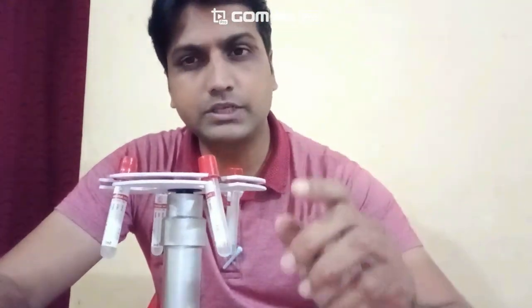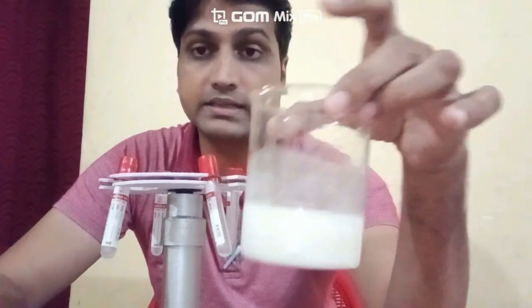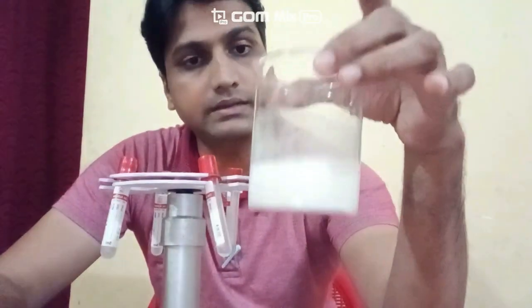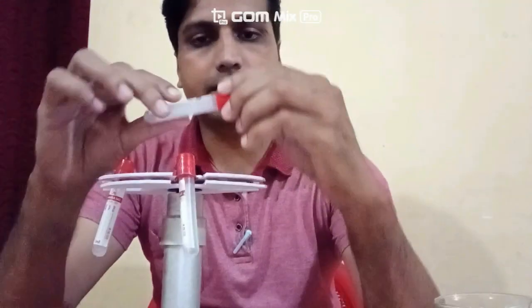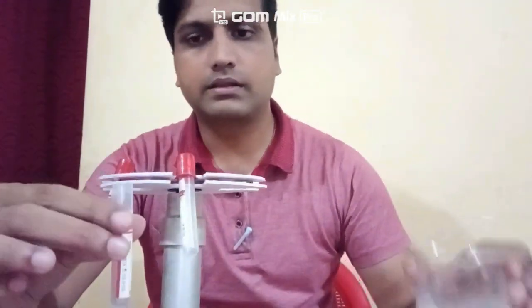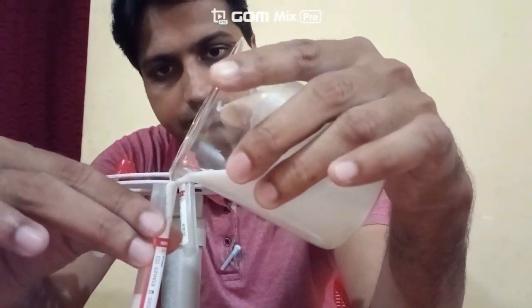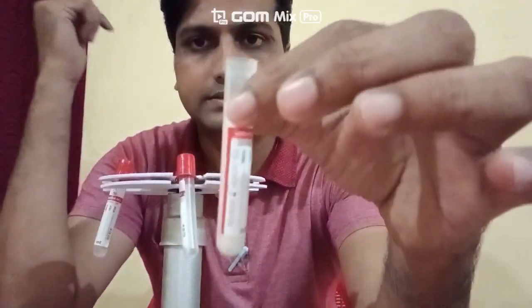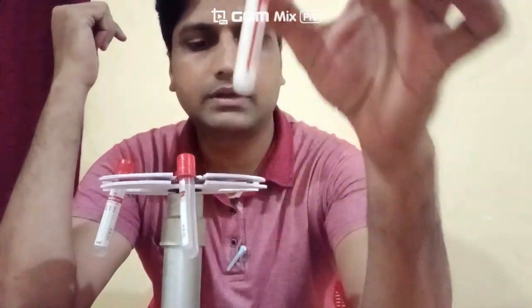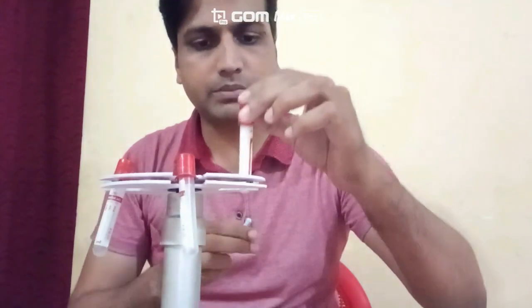This machine will be used to separate a mixture with the help of the centrifuge method. Let's try calcium hydroxide — this is a mixture of calcium carbonate as well as water. Let's separate this mixture with the help of centrifuge. Here are some centrifuge tubes; I will fill this calcium hydroxide into the centrifuge tubes like this, filling all the tubes with the calcium hydroxide.